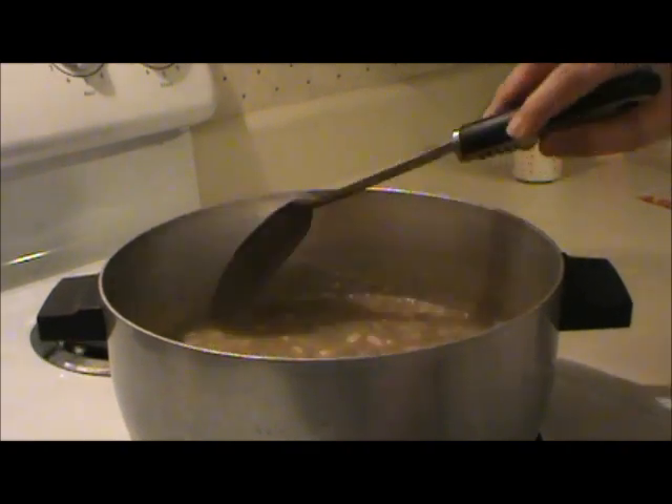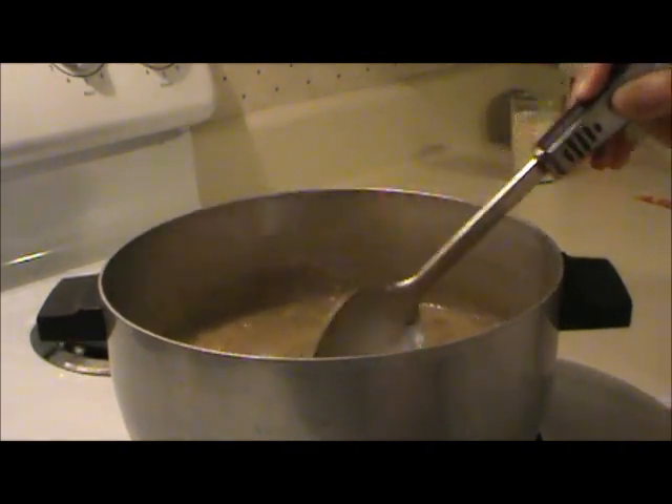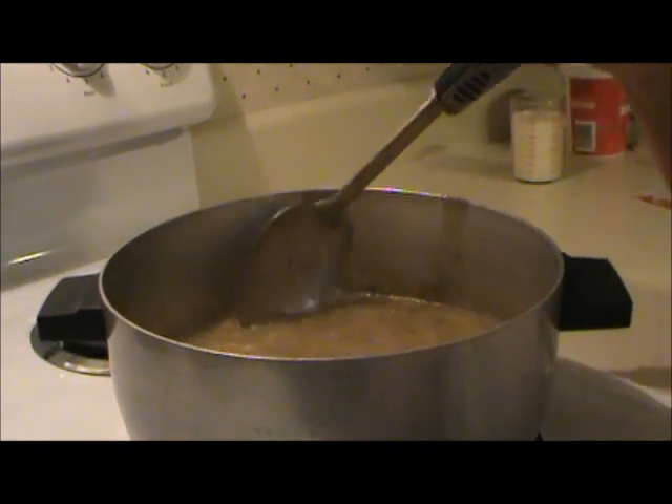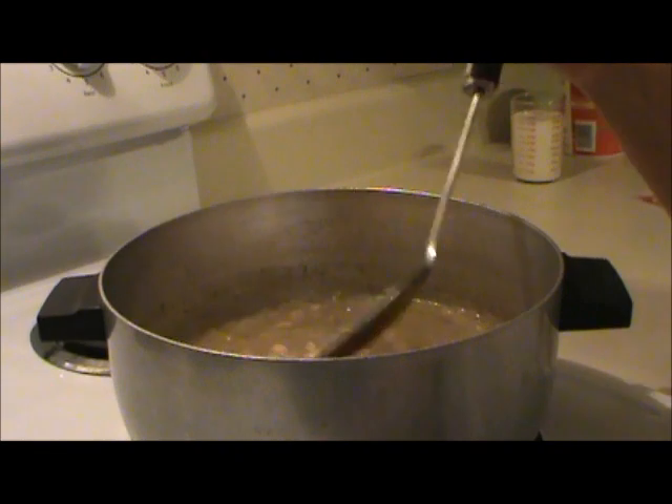I'm holding off putting the chicken in here because it's been canned and it's already fully cooked, and I'm afraid if I add it too soon it'll just fall completely apart.